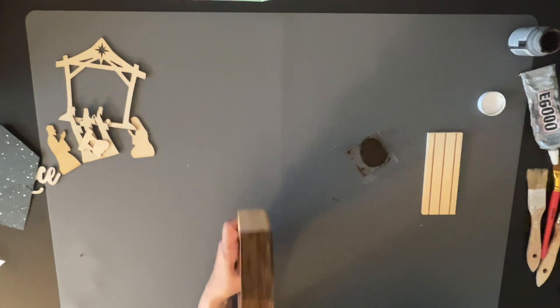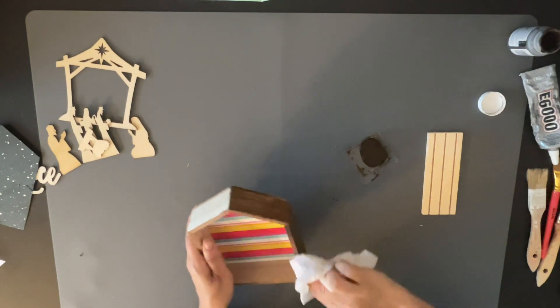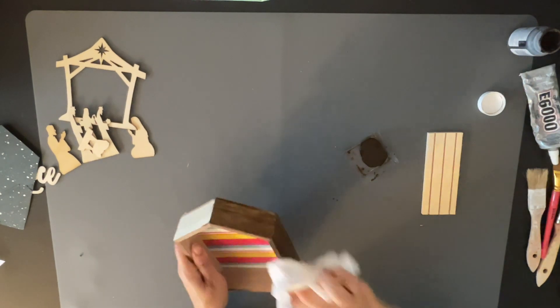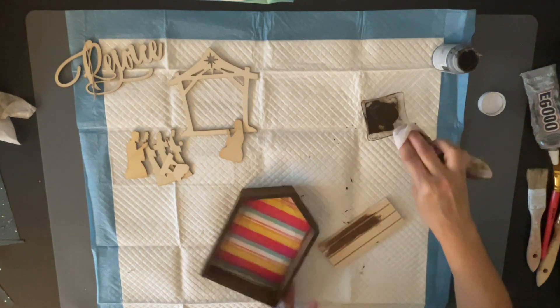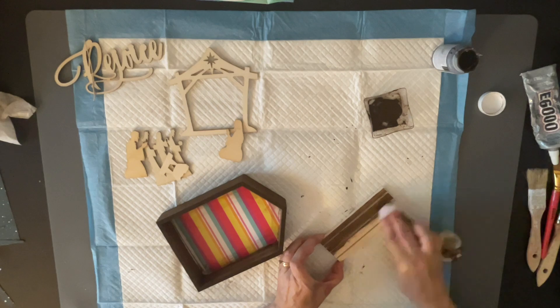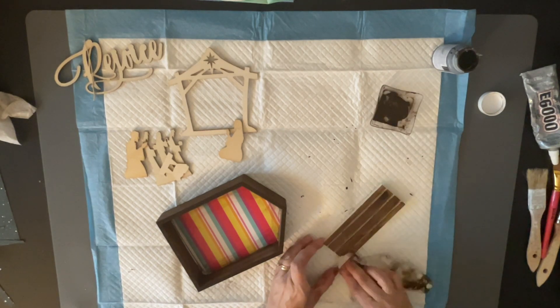Next, I'm going in with my Antique Wax by Waverly and I'm going to stain the whole entire house — the sides and the insides. Everything is going to get stained, including this little piece where the figurines go, the little wood pieces. I stained that with the Antique Wax as well, because we're going to glue it to the bottom.